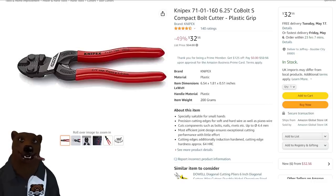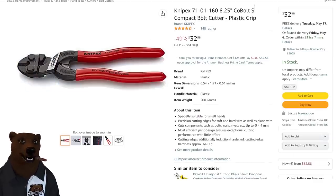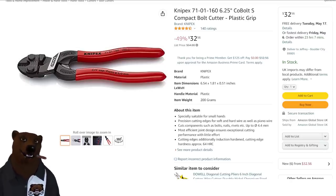Next up, we've got the Knipex bolt cutters. We're going to have some more bolt cutters later on, and they're almost identical to those, but these are the made-in-Germany ones. They came back to $32.56. I included these because we're going to be talking about the other ones later, just to give you a comparison.